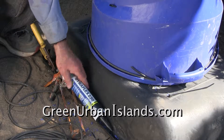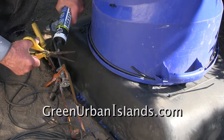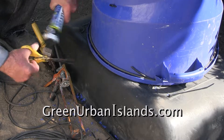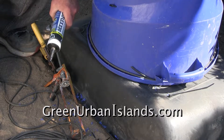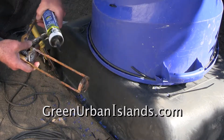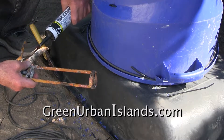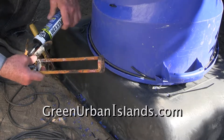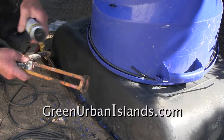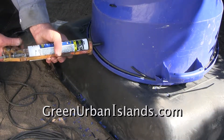This is Dynaflex 230 caulking by DAP from Home Depot. I know from experience that this inexpensive caulking will last many years. It may not be the best, but at $4 and some cents — perhaps $5 total including tax — this caulking is good enough to make a composter.